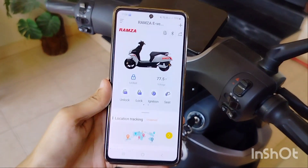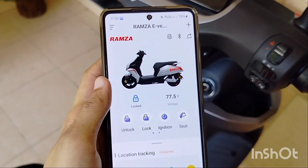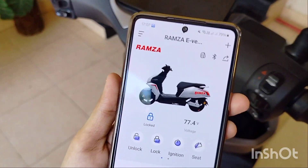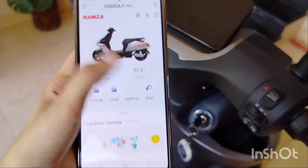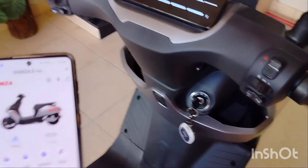I will tell you how to use the mobile app. I have downloaded the app. If you connect your bike with Bluetooth, it will connect. Now the bike is off — you can control it from the mobile app. I pressed it and it turned on.